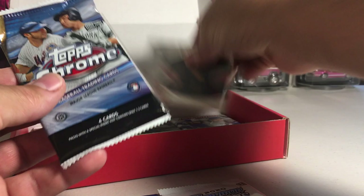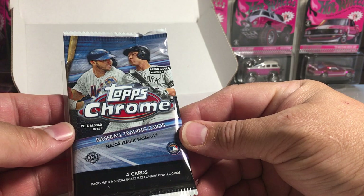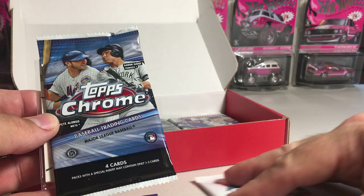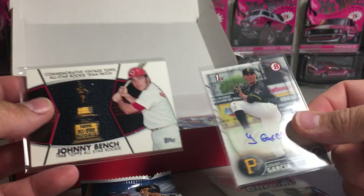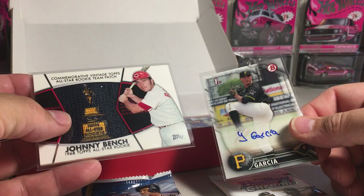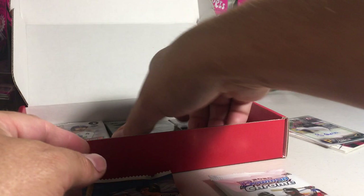This time we got 2020 Bowman Chrome, 2017 Topps Chrome — and these are all hobby packs. We got some hits already. We've got 2020 Topps Chrome, Yudy Garcia — a paper Bowman auto — and a Johnny Bench patch. They throw in a couple of bonus hits here. I like that All-Star Rookie patch for Johnny Bench.